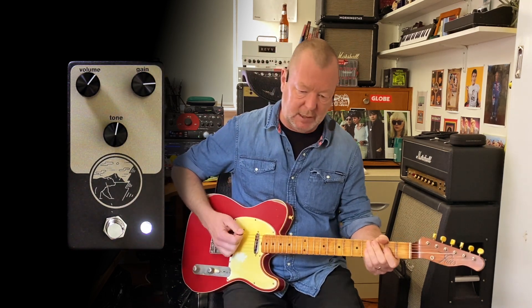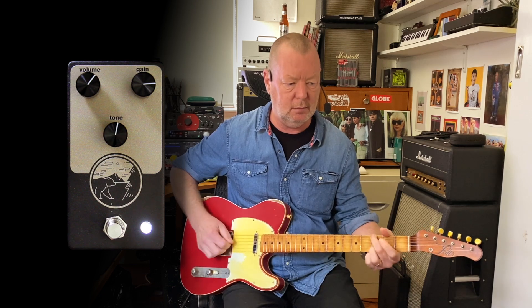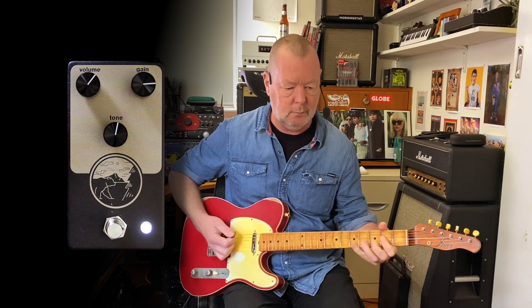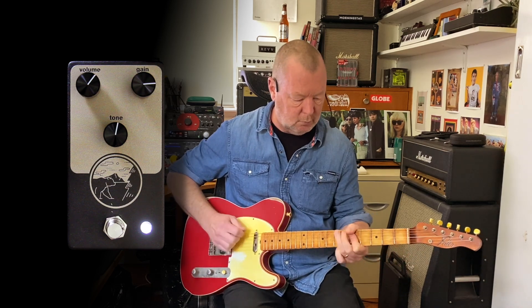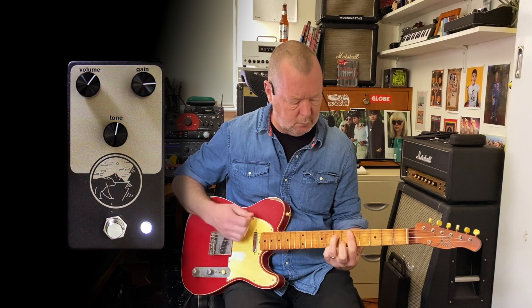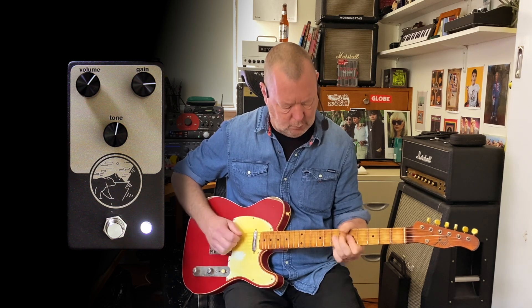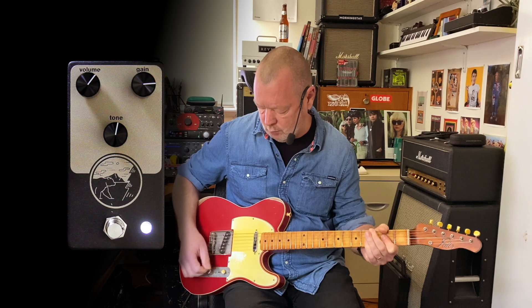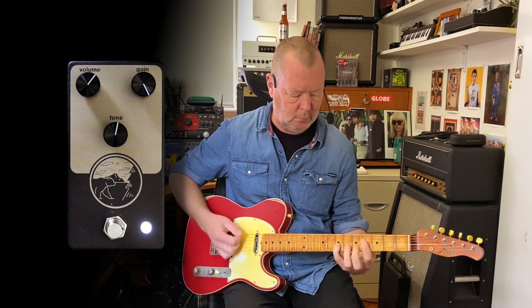Winding our gain control up to about three o'clock, we're getting into rock and roll territory. All the way into full gain.